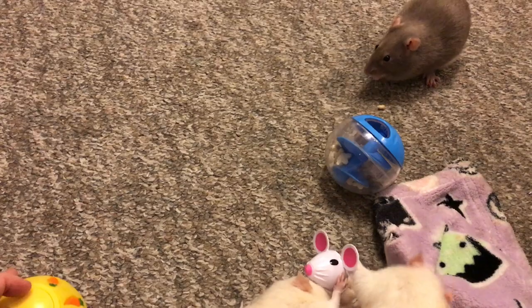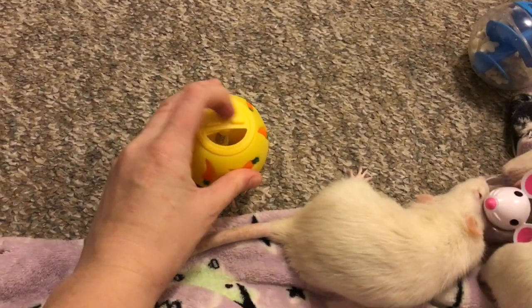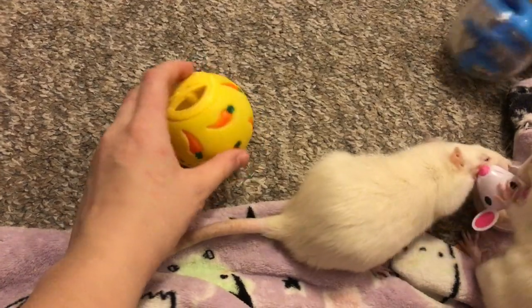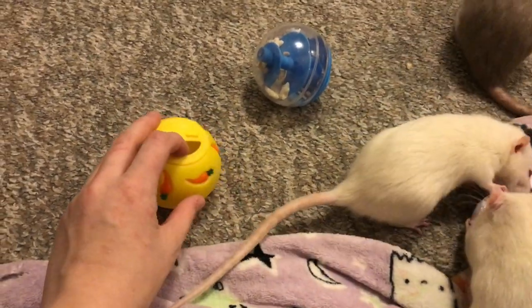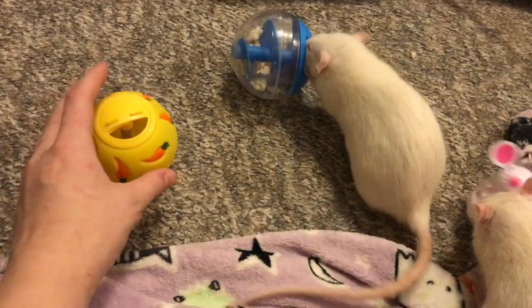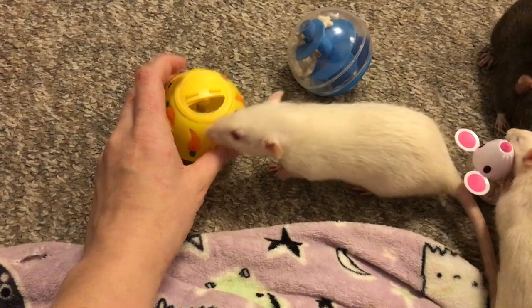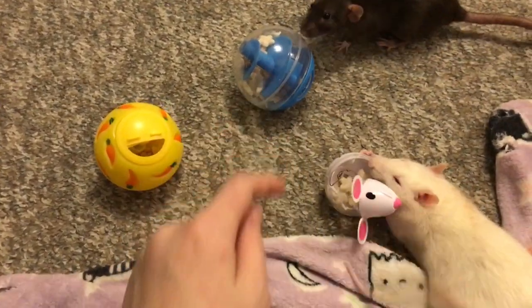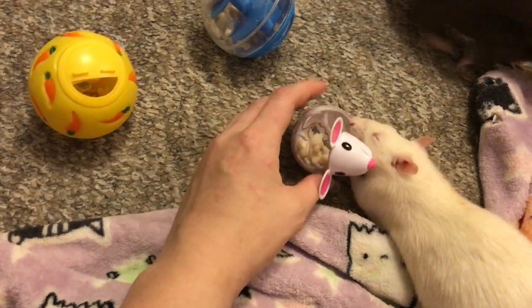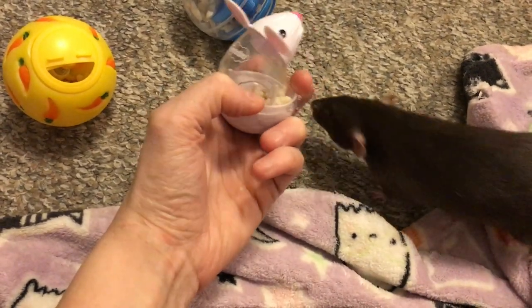There's Bean trying out the other one. You can make the opening smaller if you want to make it a little harder, or you can put larger treats in there. Initially when I got it, I thought the carrots were holes, so I was a little disappointed. But now I can see why they don't have a ton of holes all over, because that would make it really easy for the rats. They really enjoy getting treats out of these little holes. You can see this one has three different holes — there's one here, one here, and one here. I put some Gerber Puffs inside.